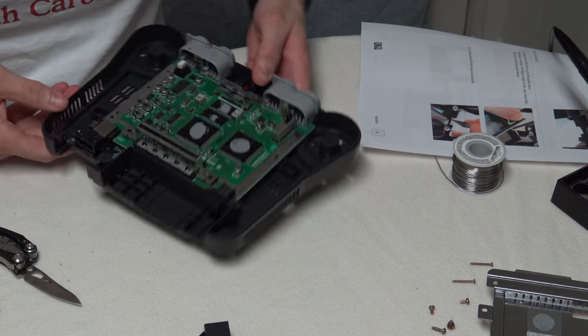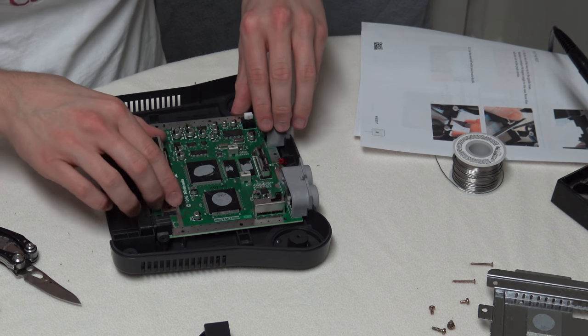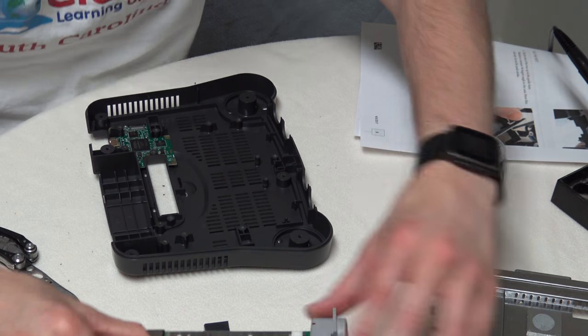There's an EMI shield in there — that's what that is.